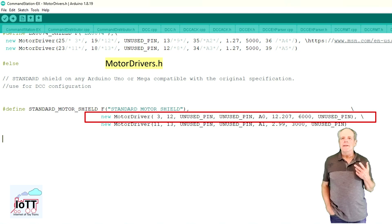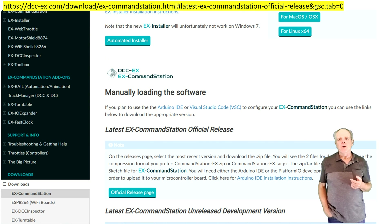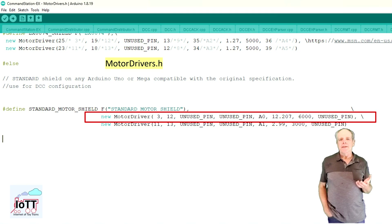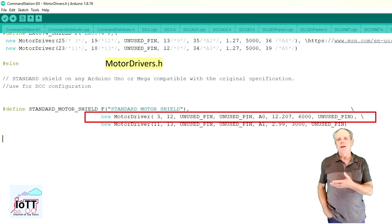If you are using DCCX, you also need to configure your command station software for the power shield. There are instructions on the DCCX webpage that cover the details. The relevant settings are in the motordrivers.h file — you can create a new entry for the power shield or recycle an existing one. If you create a new entry, you also need to change the selected motor driver in config.h so that your new definition is used. Define a separate line for each power shield and specify the Power, PWM, and analog pin. If you want to use the DC features of DCCX, you also need to specify the Brake pin.